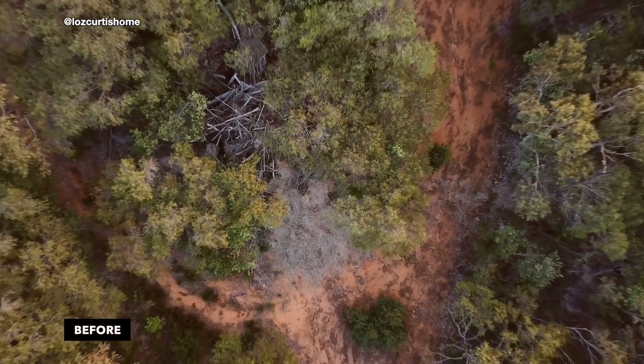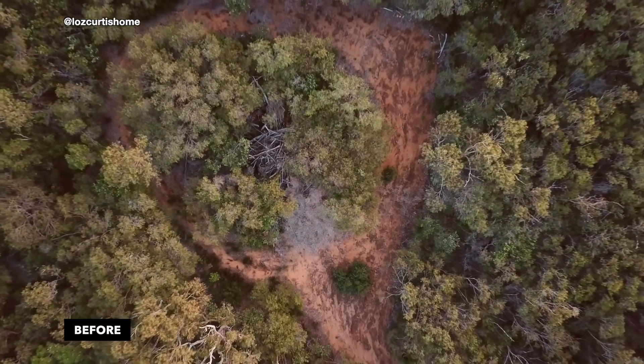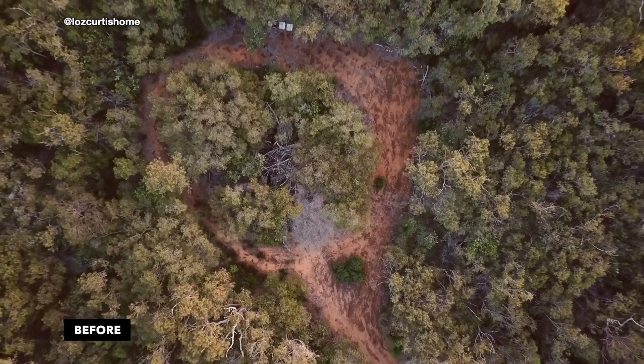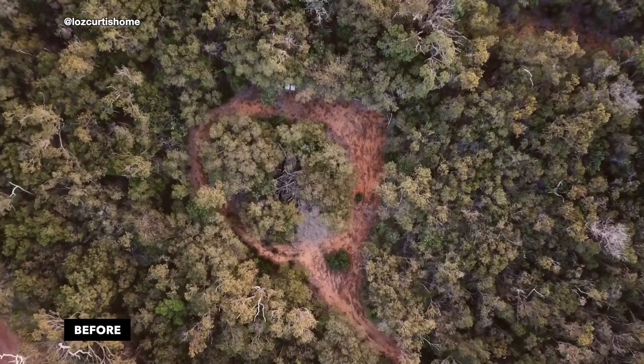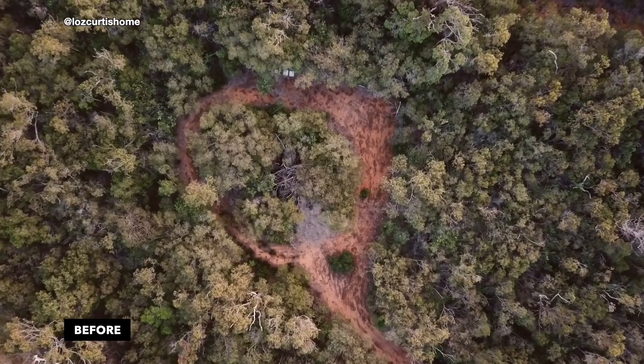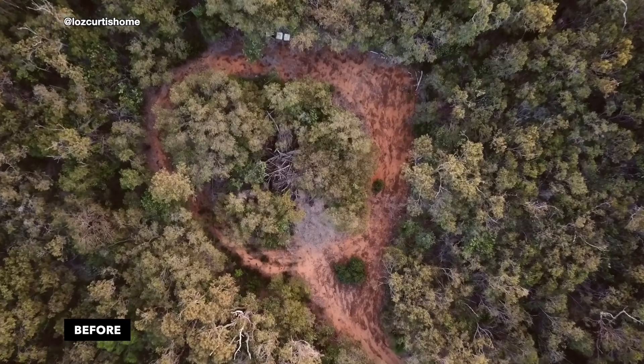Welcome to the first video in our House Build series. This one is documenting the earthworks and the very beginning of the whole journey. This is what we are working with — our beautiful bush block in Australia's southwest.